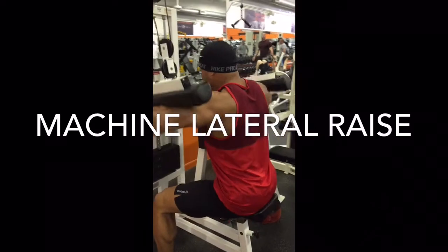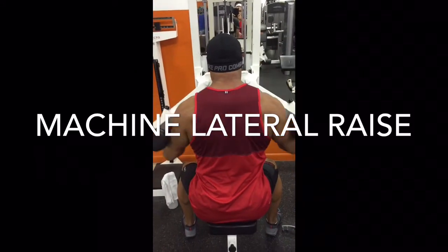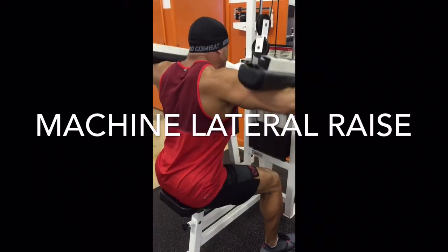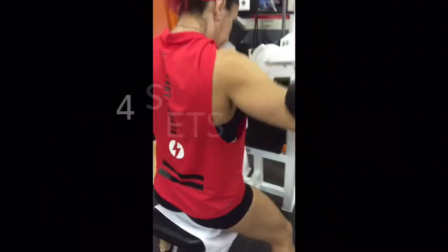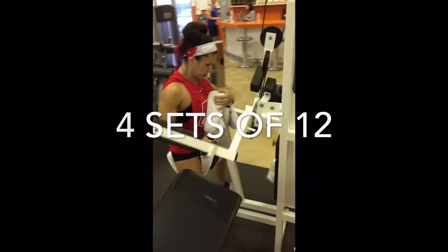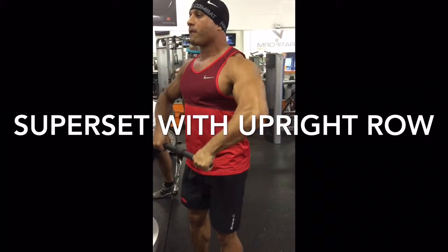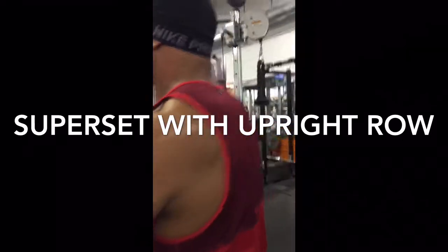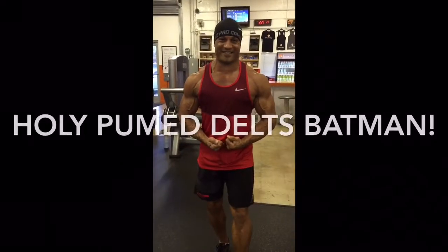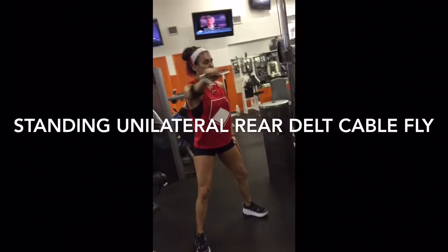Next, super set. The idea here was to pre-exhaust the medial deltoids with lateral raises, get them nice and tired. We then transitioned quickly over to cable upright row. The idea behind that is if you pre-exhaust the medial delts with the lateral raise, when you go to do the upright row, your medial delts will reach muscular failure before your biceps do. Your biceps are pretty heavily involved in this movement, and so are your traps. The idea is to fatigue the medial delts to the point that you hit failure with your medial delts rather than your biceps. My delts were swollen — I insisted that she take a picture, which she didn't feel too crazy about doing.